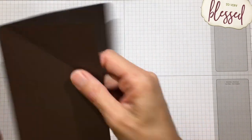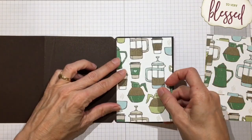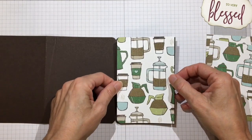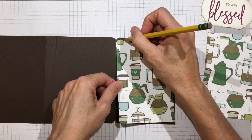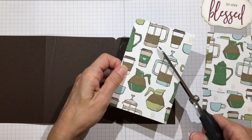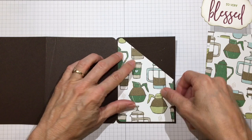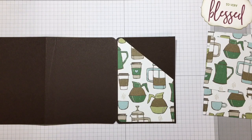Let's go ahead and mat the front side of the pocket. I have my mats ready - because this will be seen, I'm going to round those two corners. After rounding the corners, line it up, make a mark where the folds are, and cut from side to side.